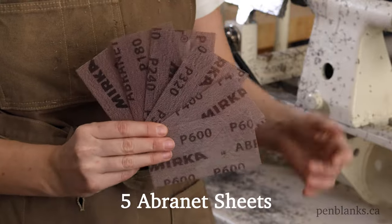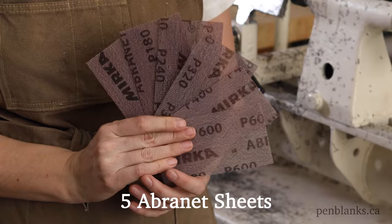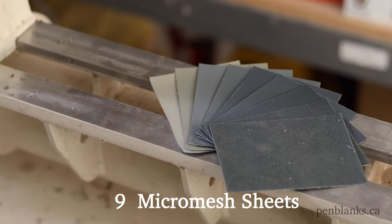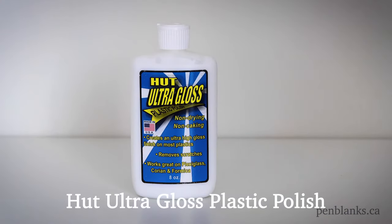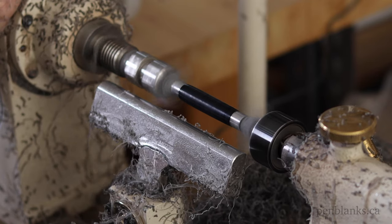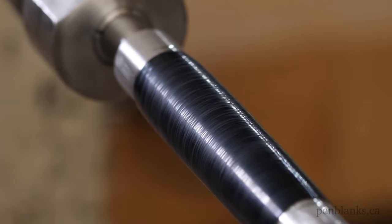For this finish, I'll be using a set of 5 Abernett Mesh Sheets in grits from 120 to 600, Micro Mesh Sanding Sheets in 9 grits ranging from 1500 to 12,000, a bowl of clean water, Hutt Ultra Gloss Plastic Polish, and a Blue Shop Towel. I'm going to make this extra challenging by using solid black acrylic. If there are any imperfections or blemishes in the finish, it'll show up on a black blank.